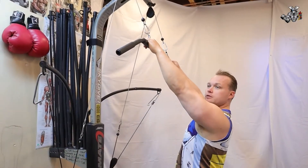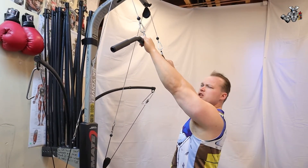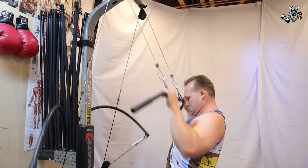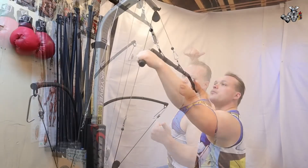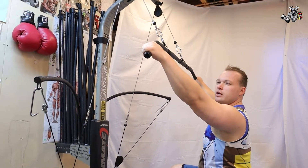Lat pull downs, close grip, 25 reps. Let's get this rolling. Next one — lat pull downs wide, 25 reps. I'm ready to get going.